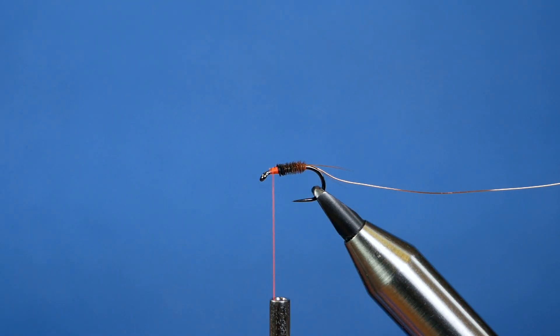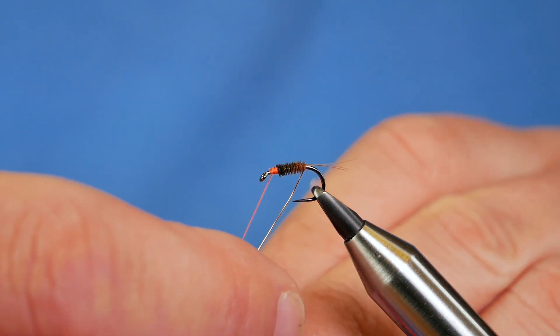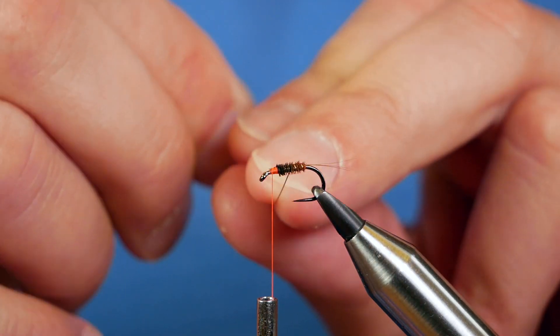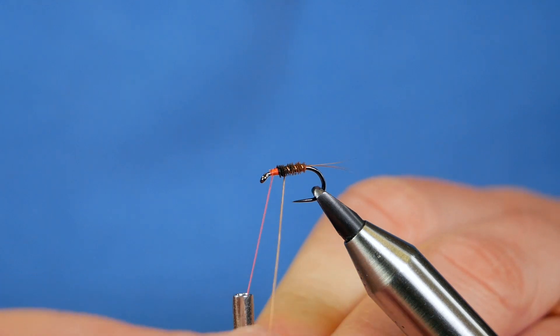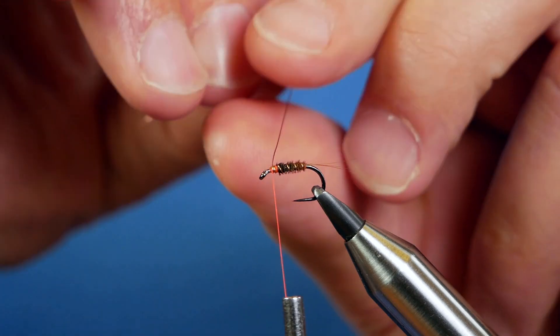Now the rib — I want to have three turns showing on this size of fly, so there's one, nicely evenly spaced a couple of millimeters apart. Then the fourth turn is going to be where the thorax is.